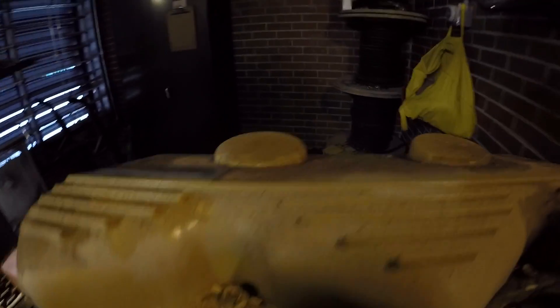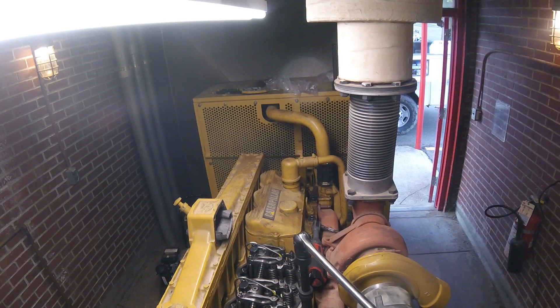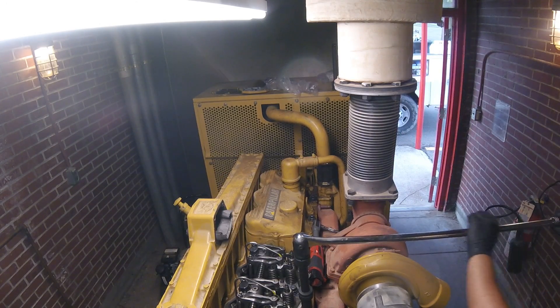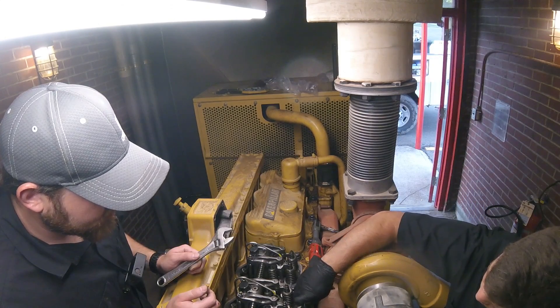These get torqued down to between 330 and 350 foot-pounds. The longer bolts I'd go to 350 just because they're a little longer and they're going to have a little more stretch. When you're installing these new head bolts, you want to make sure you put oil on the threads and make sure you get the washer in the head of the bolt as well.